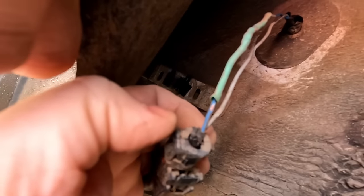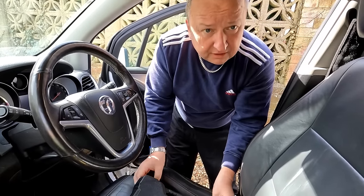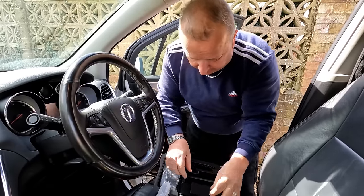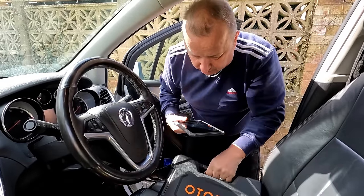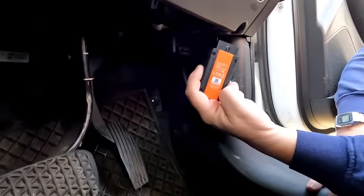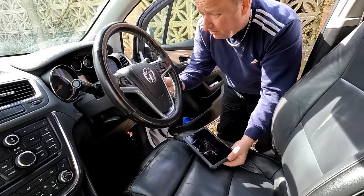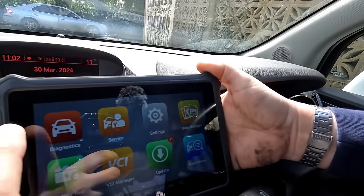There's definitely two bare cables there which could be tracking down. I've got this Autofix diagnostic tool here. It's got a remote connector to it and it's just like a little iPad sort of thing. I'm just going to plug that into the OBD2 port and turn the ignition on to see if the fault still comes up.